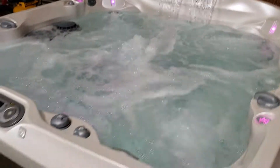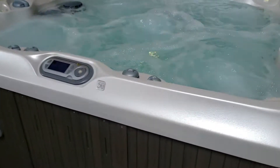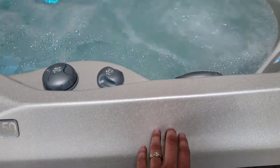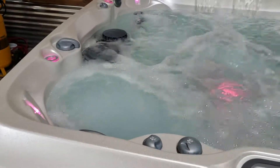Nice strong jets, waterfalls, LED lights — this spa is absolutely gorgeous. The acrylic is a UV resistant, slip resistant material, it's very strong. It's got dual filtration.